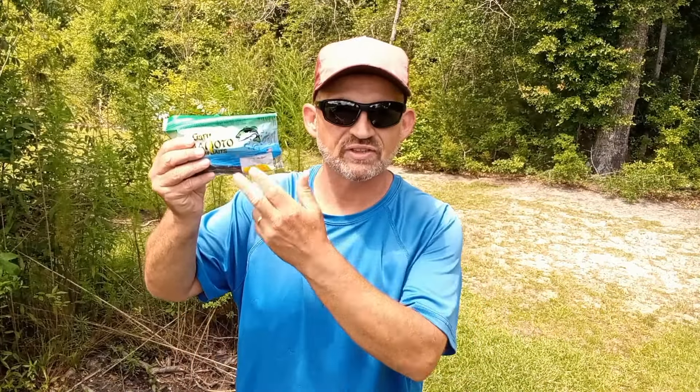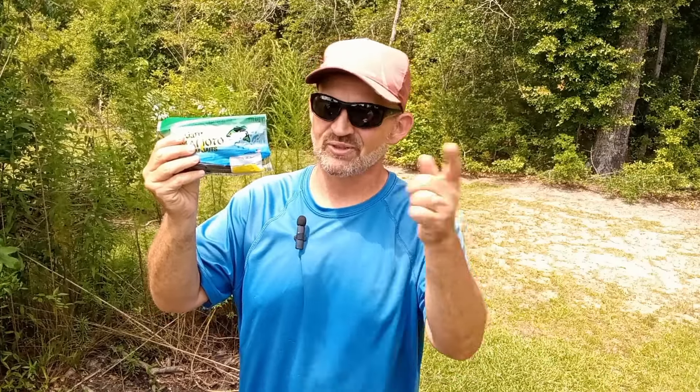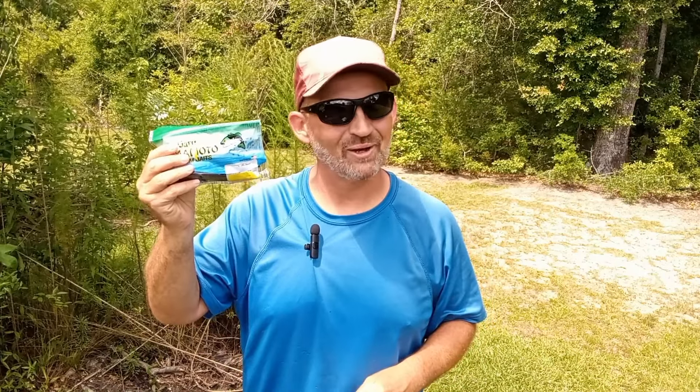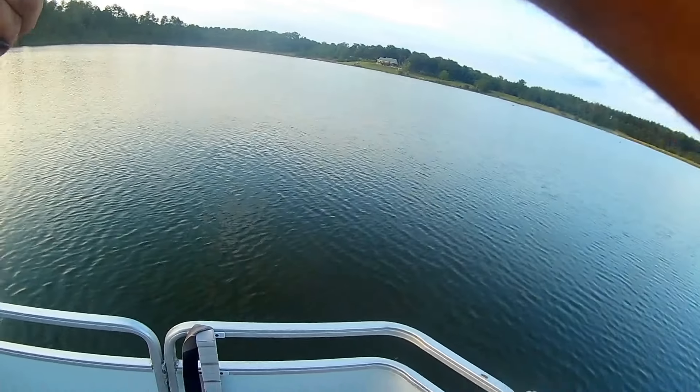We're back out here once again, and today we're talking all about these guys — the famous Yamamoto Senko, the original stick bait, and why I really don't like these things. Stick around, we're going to talk all about it.